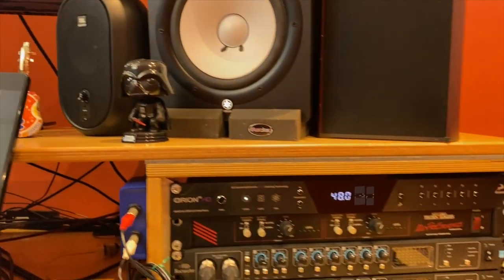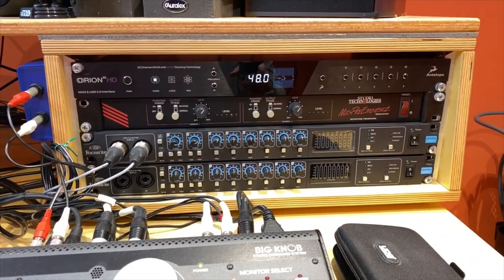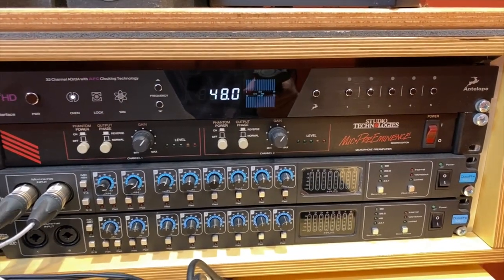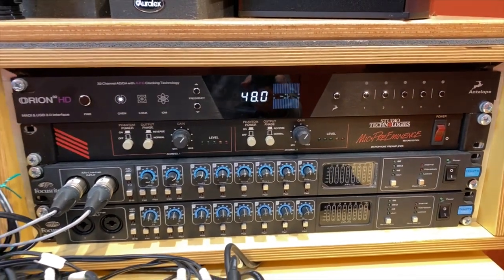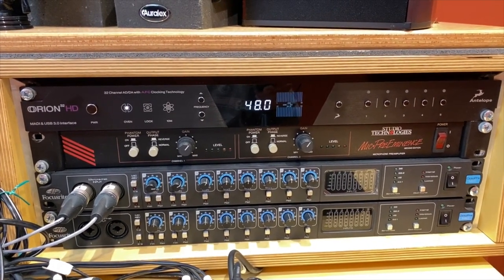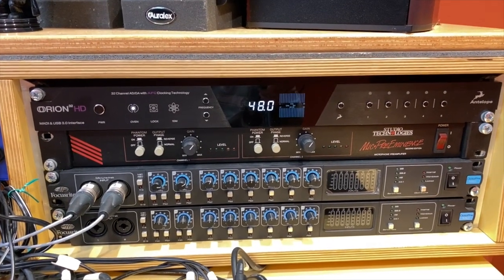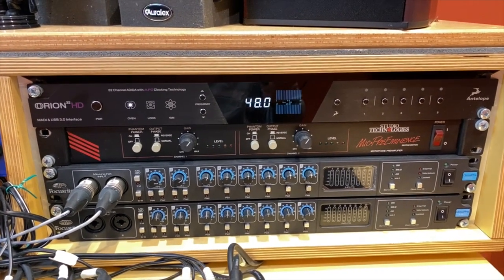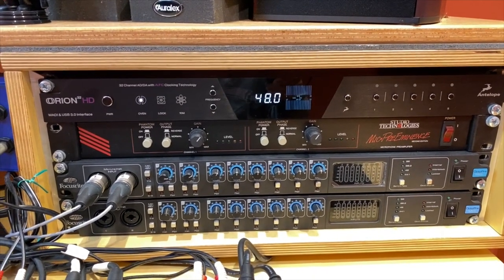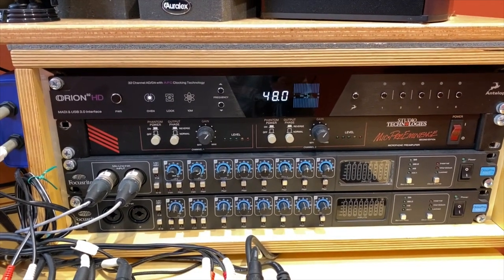Under the Orion, I have some mic preamps. This is the Studio Technologies MiG Pre Eminence — a stereo preamp from the 80s, really smooth. And a pair of OctoPres, which I use mainly for drums and percussion because of their fast transient response.